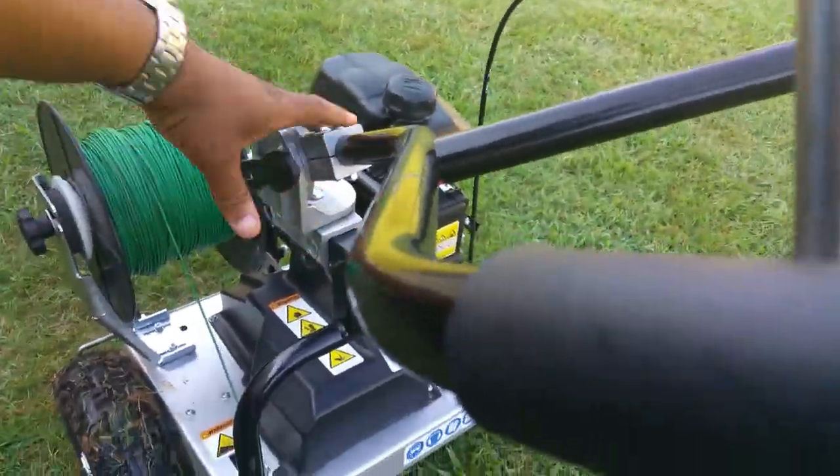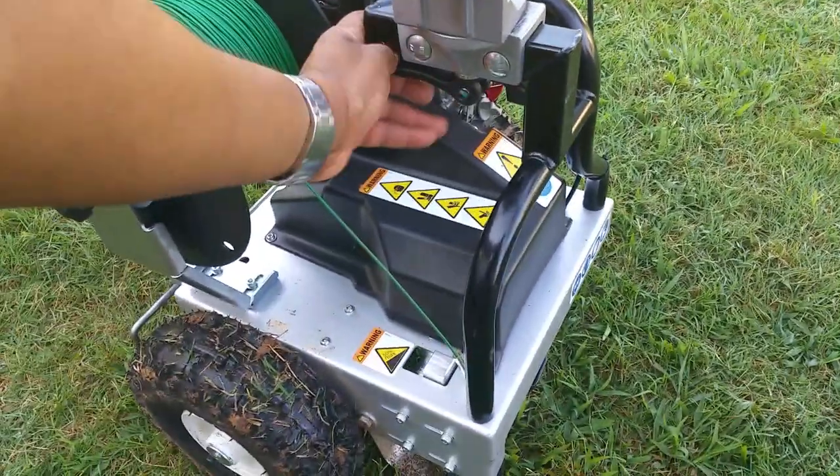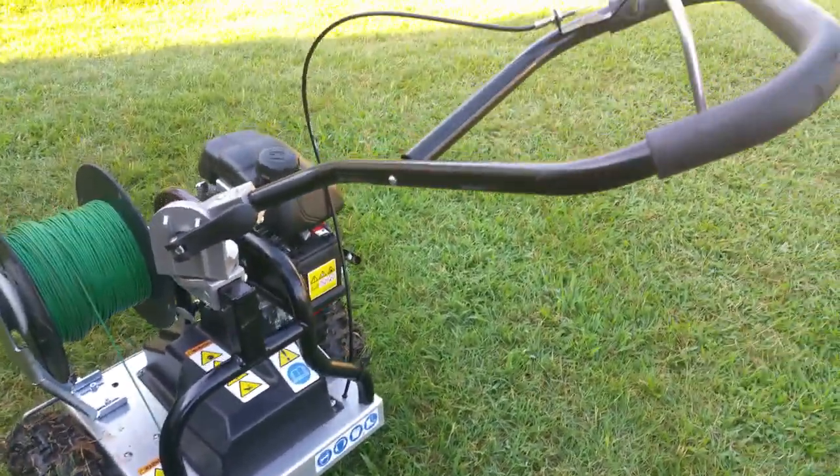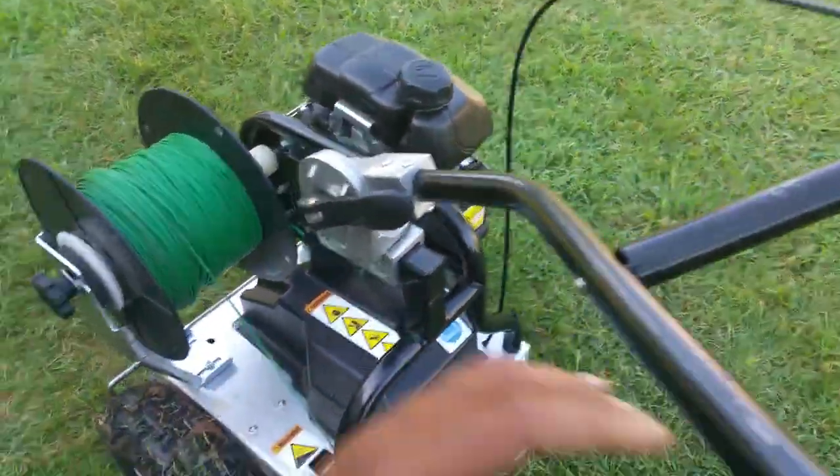You can also adjust the height of the handle. There's also a lever underneath, so I can turn it to the right when working with low-hanging branches — I can adjust it to be off to the side a little bit.